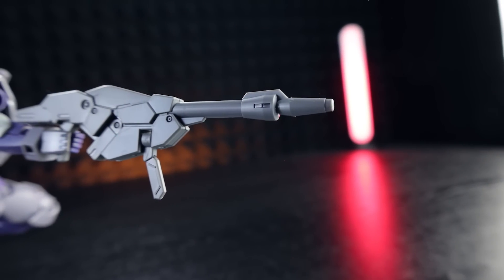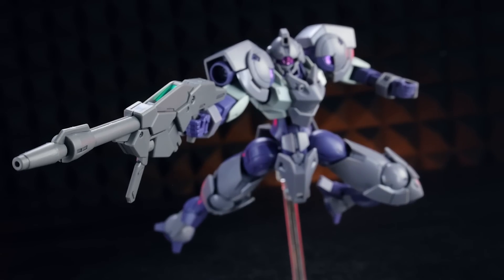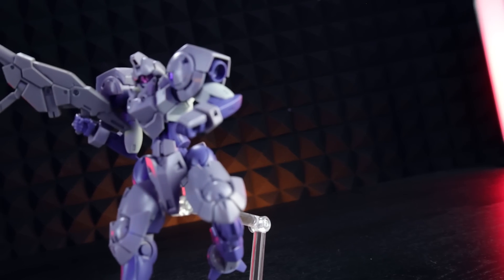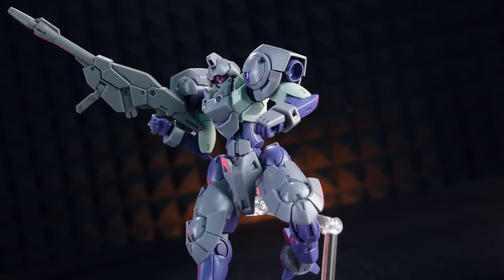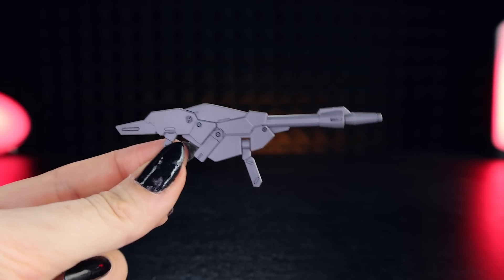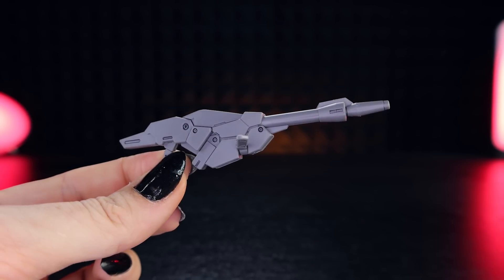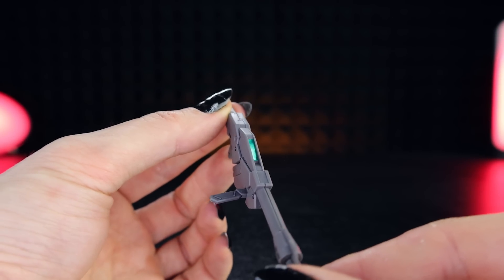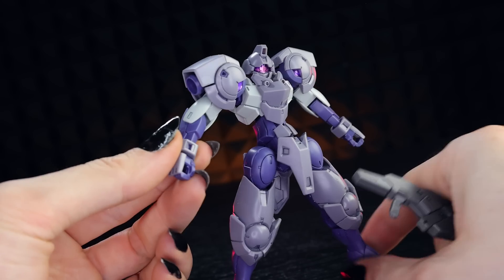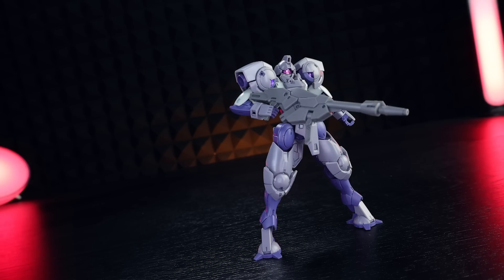The first weapon is the beam rifle. According to the manual, like the Heimgraz portable firearm, this model is fitted with a new longer barrel intended for use in actual combat. Its battery cartridge has three times the capacity of low-capacity cartridges used under Asticassia School of Technology regulations. On the model kit itself, it's a simple enough design — the only movement is the side-to-side handle. There's a sticker for the sight segment, and attaching it to the hand is super simple — it just pops in.